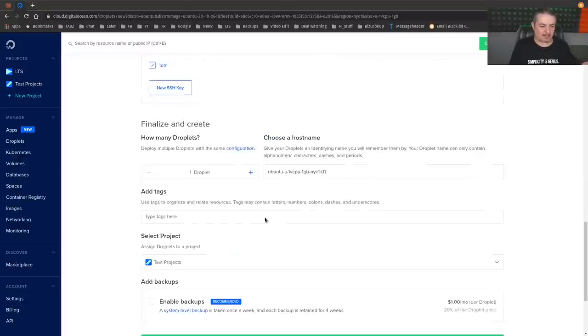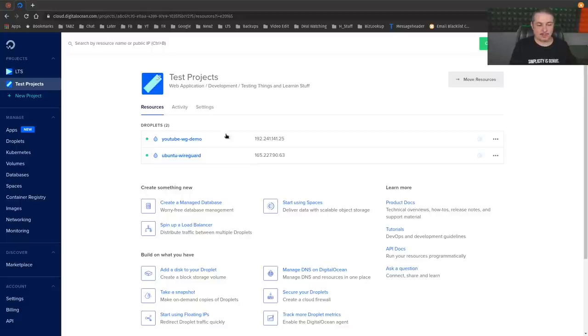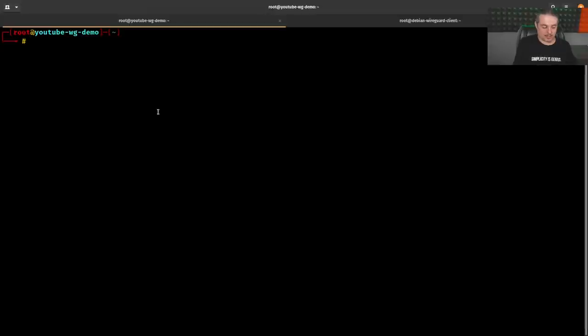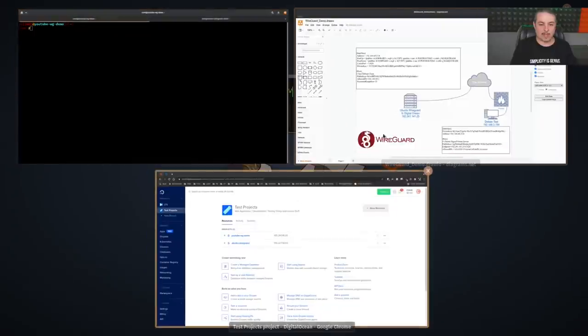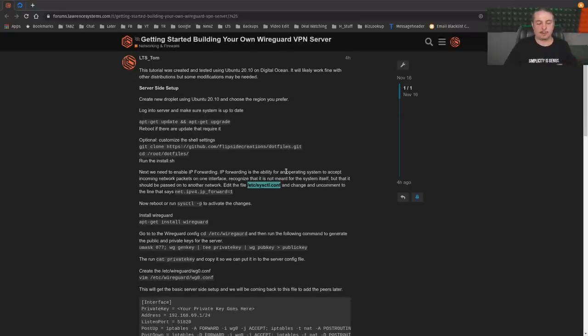I check the box to load the SSH keys, give the server a name, and I've already created the project. The one we're using is the YouTube WG WireGuard demo, with the public IP address 192.241.141.25. Just to note: because an IP starts with 192 doesn't mean it's private — it's as public as any other address on this server.